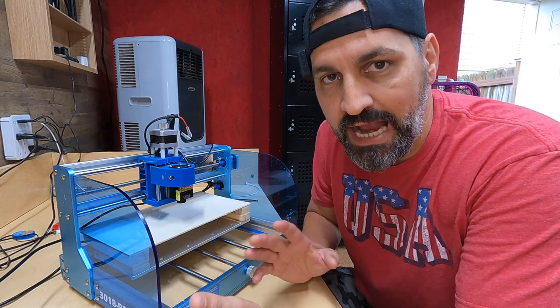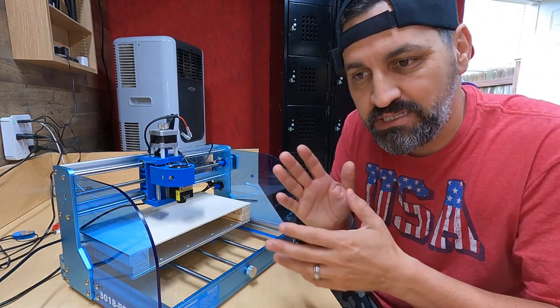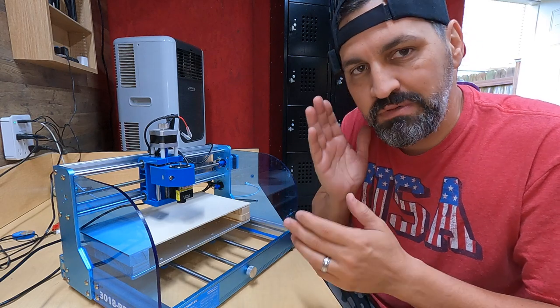Three days later. All right guys, welcome back — it's been a couple of days since that last moment you saw in the video. I had something come up, but during that time I came back to the laser.